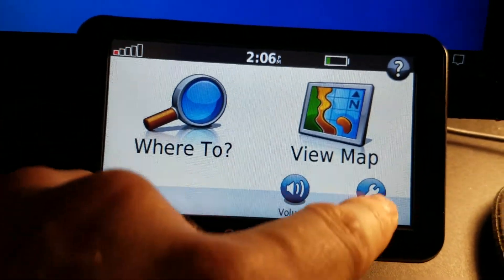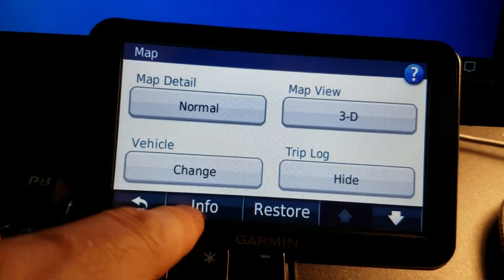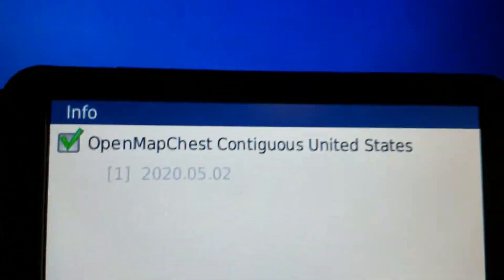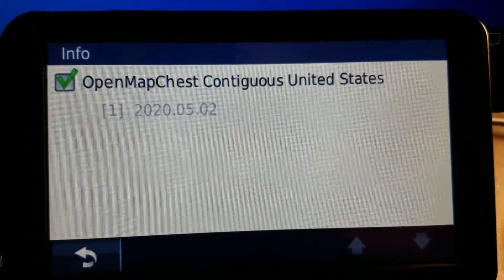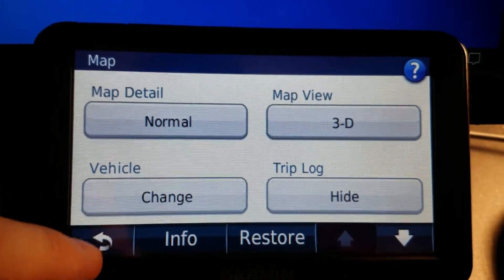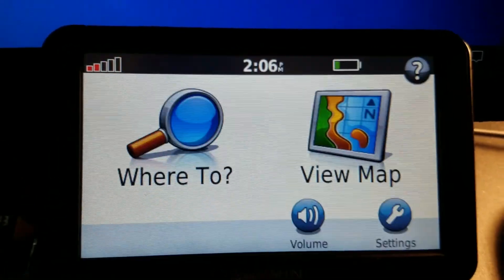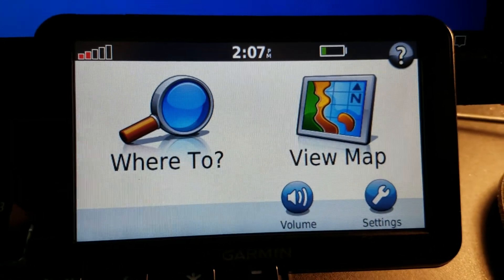Alright, let's go to Settings > Map and Info. Look at that — nice! So this officially has map data in it. Let me configure this thing for a second; be right back.